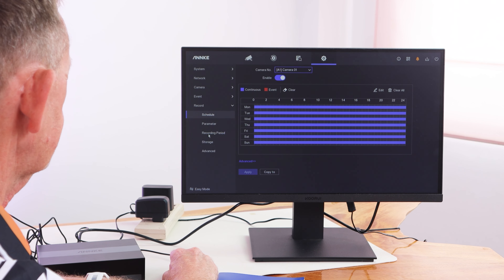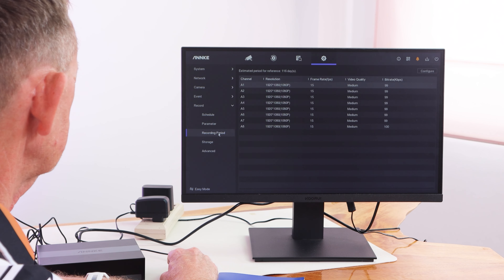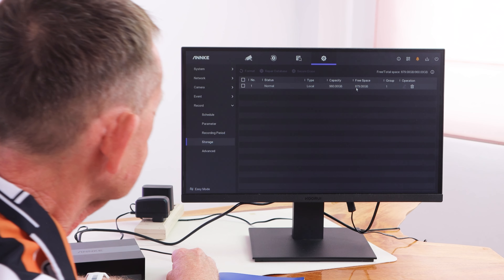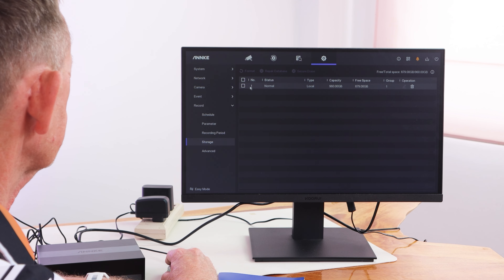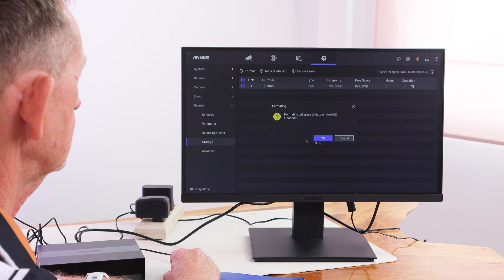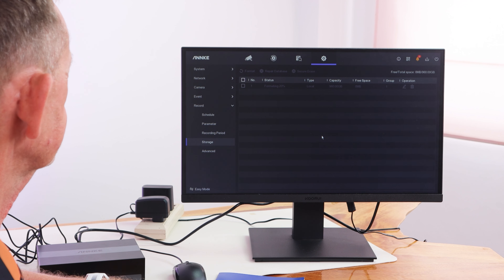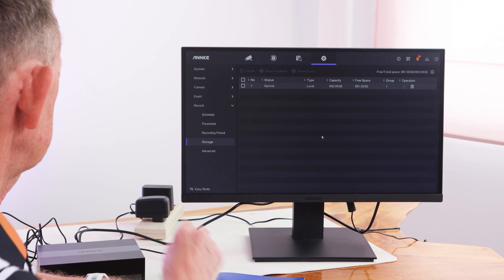Going back to the settings, we can see the recording — continuous events recording period. The local drive is 960 gigabytes, and the free space on it is 879. You can click on this and format it. I would recommend you format it — so I'm going to format it now, even though it's new. And that took nearly no time to do at all.